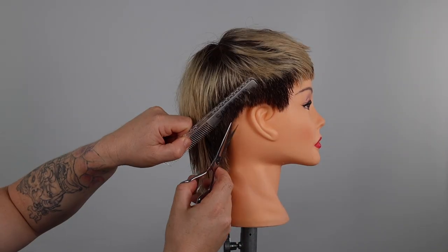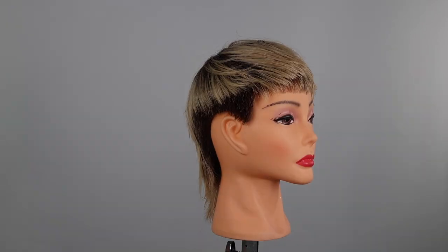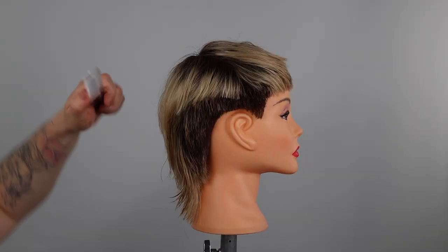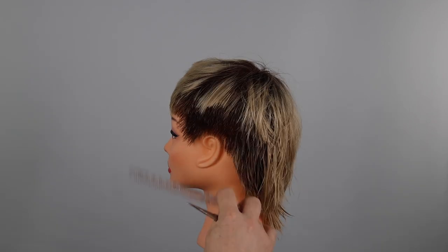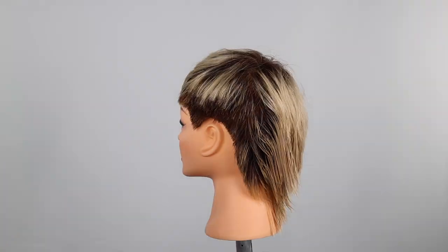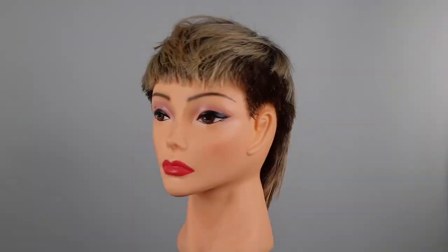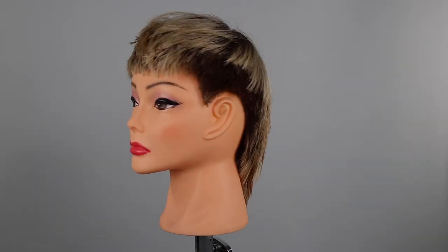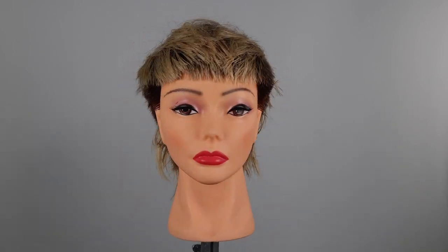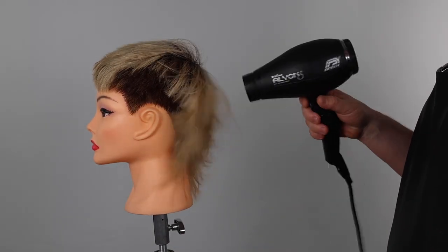We now refine the haircut using club cutting and point cutting techniques. Let me know in the comments below if you cut mullet, wedge or pixie haircuts in the salon, or whether you're just interested in learning how to get better at cutting short haircuts. If you value this type of tutorial, please let me know in the comments so I can create more content like this for you.